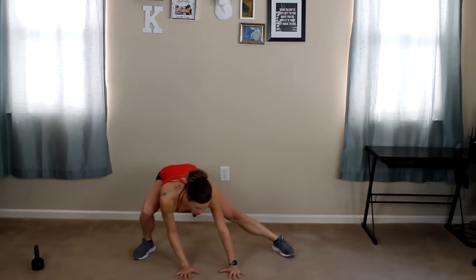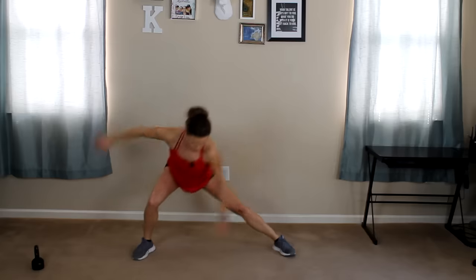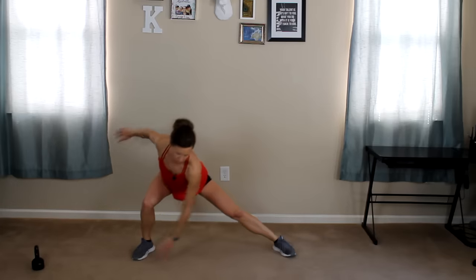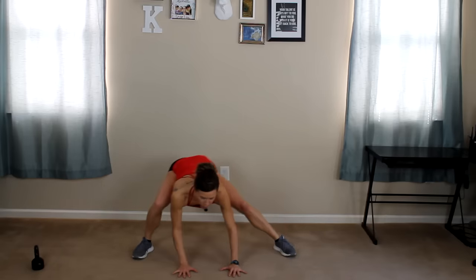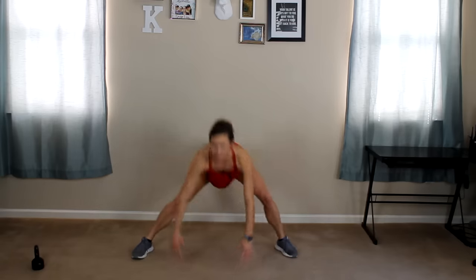1, 2, 3, 4. We're going to pick up the pace now that you know what to expect. Reach, reach, reach, reach — hands on ground. 1, 2, 3. Push your booty back. 4. Let's do it.